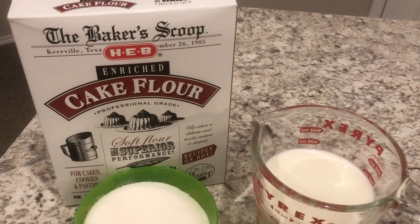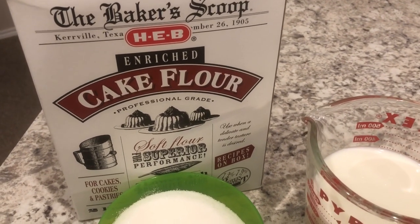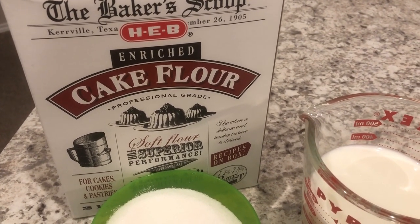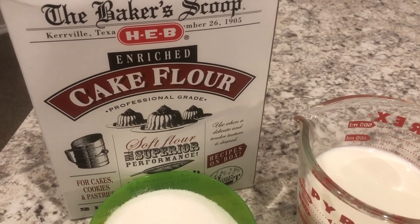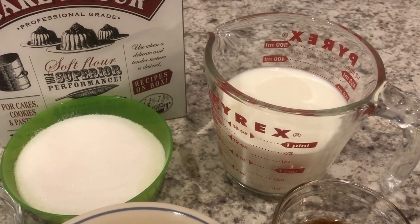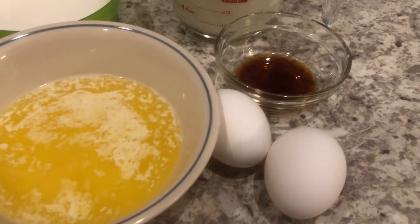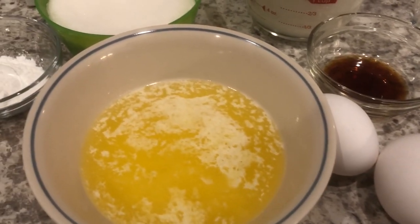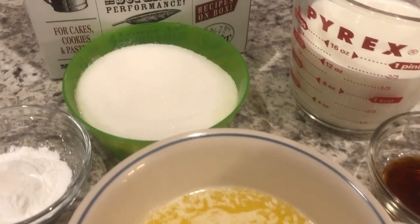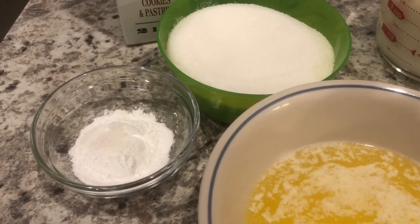For the cake portion, you're going to need cake flour, which is different from all-purpose flour — this is going to give you a really nice fine crumb. You're also going to need some whole milk at room temperature, vanilla, a couple of eggs at room temperature, melted butter, sugar, and baking powder and salt.